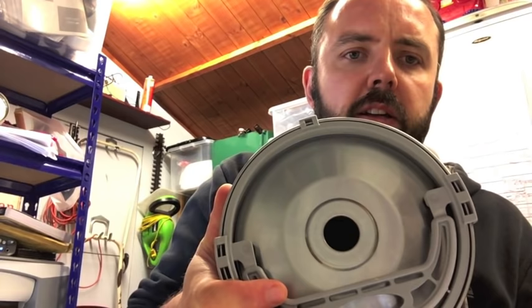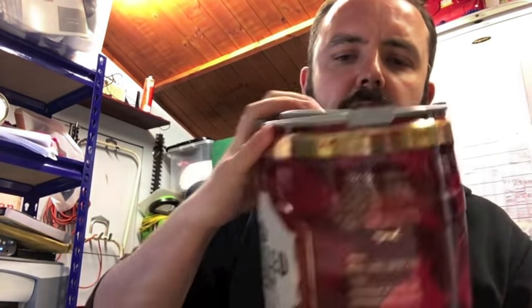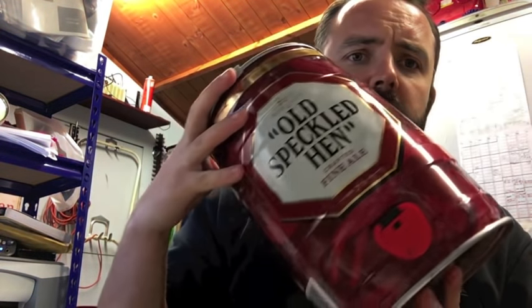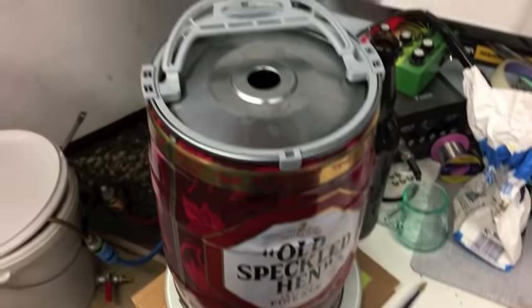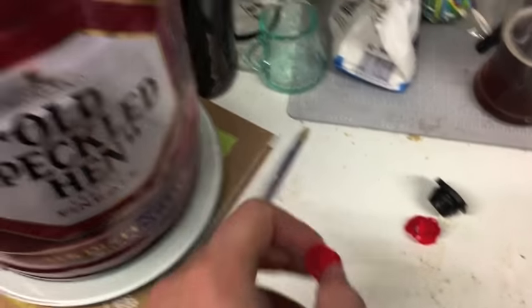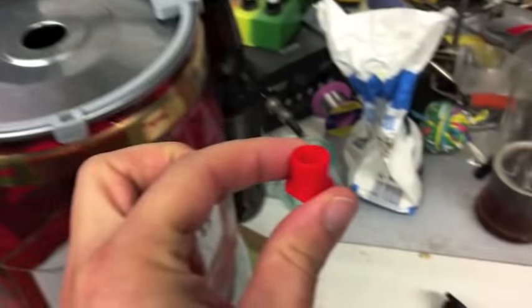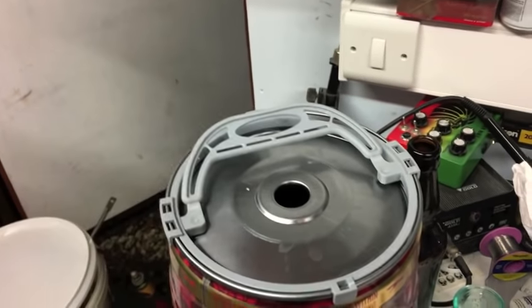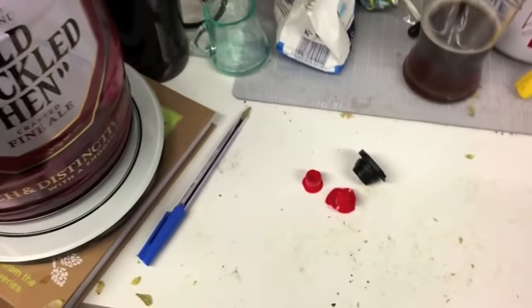Now all we need to do is take this off, wash the bung out, wash the plastic part out of the keg, give this a good rinsing through, and then sanitize it ready to put our own homebrew into it. I've just rinsed out the keg with normal water first. That helps you get out the bottom half of the bung assembly — if you fill it with water and tip it upside down, then swirl it round a bit, that will hopefully make it drop out the other end.